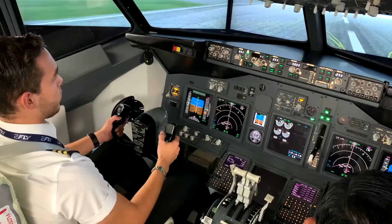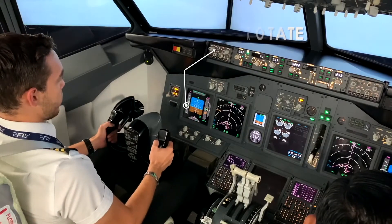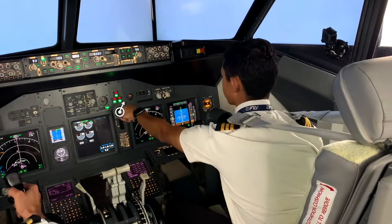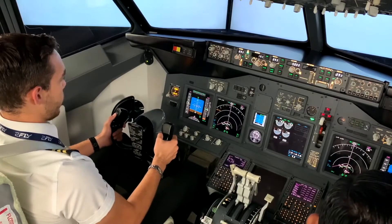V1, rotate. Positive rate — gear up. Gear up. 400 feet.